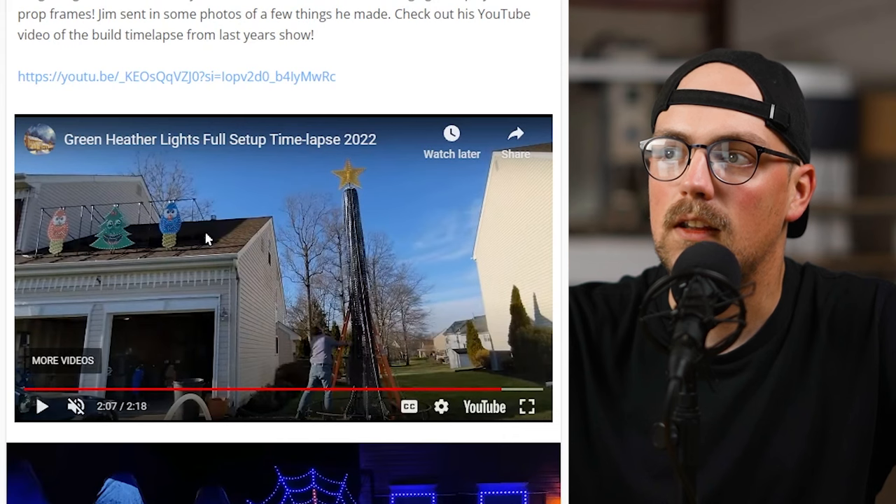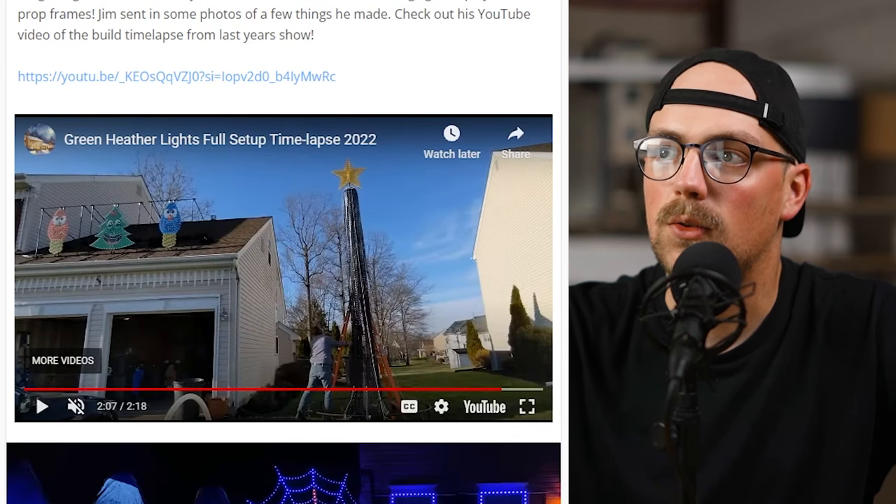On the roof, you can see he's got maker pipe frames to hold up the different decor pieces as well. Thanks so much for sending in these photos and video, Jim — we really appreciate it.